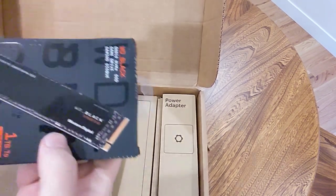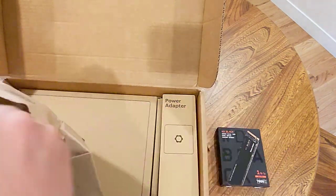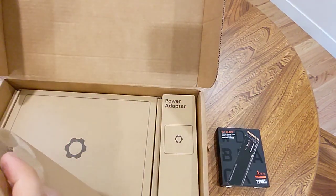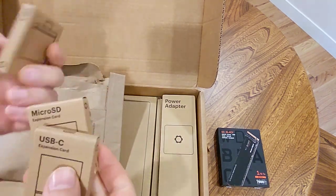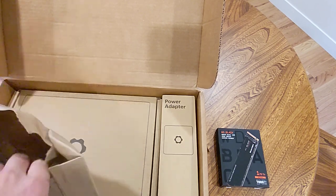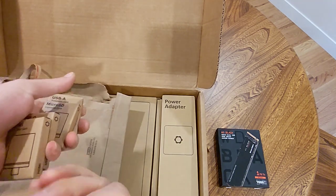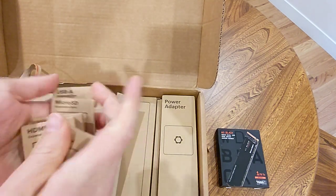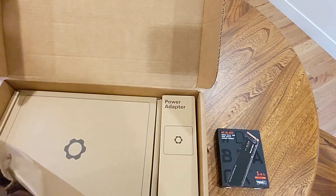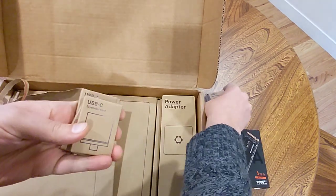Storage, and the fun little doohickeys I got. Let's see what we have here: USB-A, micro SD, USB-C, HDMI, DisplayPort, and another USB-C for good measure. We'll play with those in a bit.